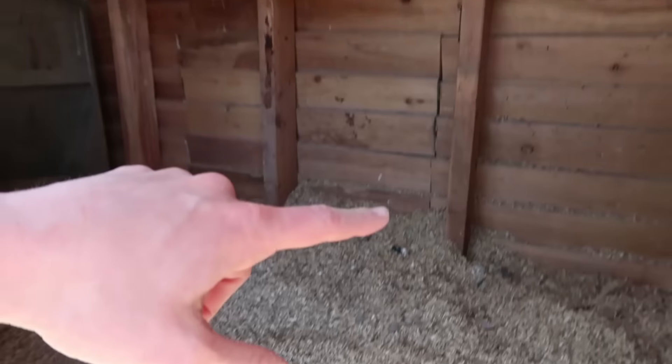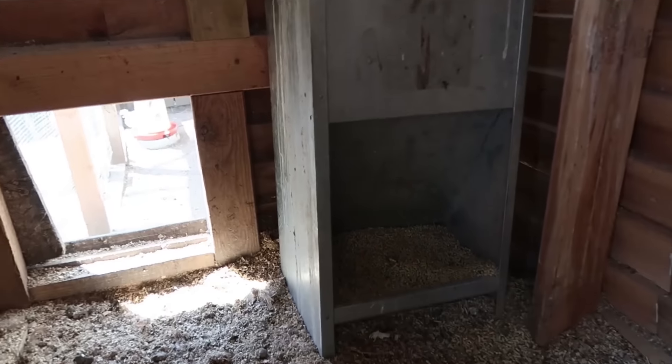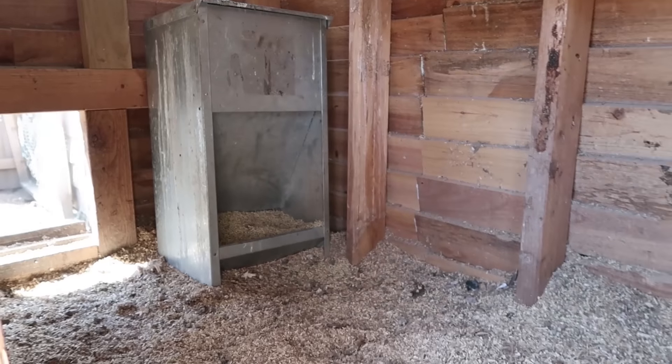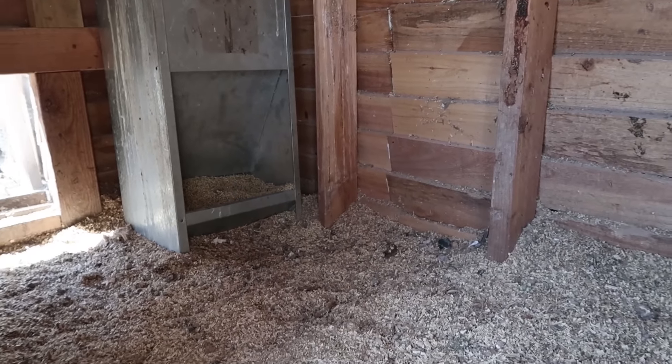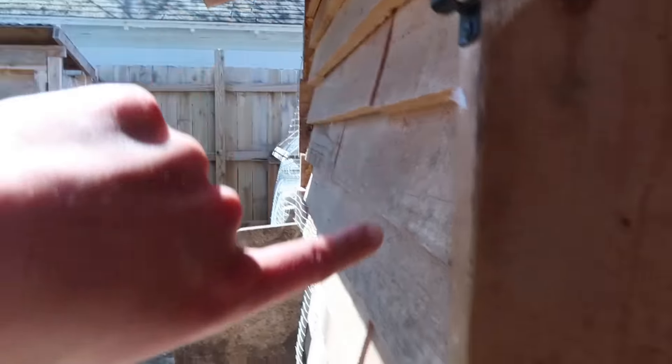We actually used to have their water hanging in the middle and I am so much happier with it out. Right now we just sort of have their food in this back corner, which is not ideal. The main improvement is that we are going to bring their food and water sources outside of the coop and then have just spots where they can eat and drink from them on the inside.